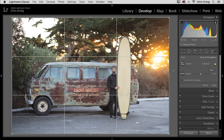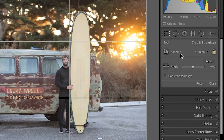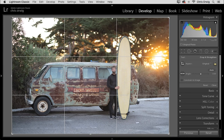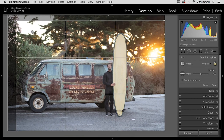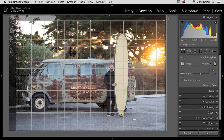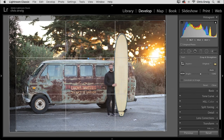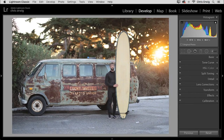Let's start off by cropping. Tap the R key to select the Crop tool, or you can click on the Crop tool icon in the tool strip. Often you want to make sure that the aspect ratio is locked down — the shortcut key for that is the A key. Then click and drag from one of the corners to change the composition, and position the cursor near one of the corners and rotate because I want that surfboard to be straight up and down. Double-click to apply the crop.